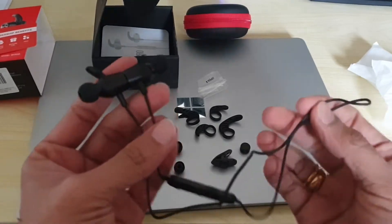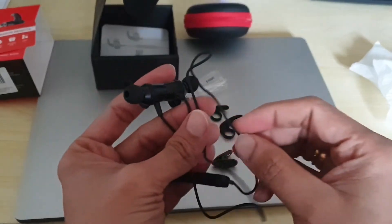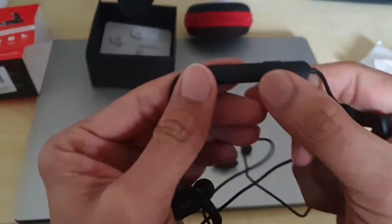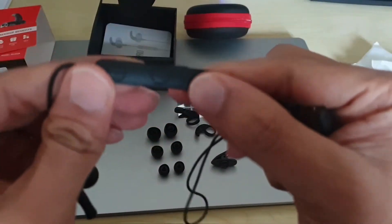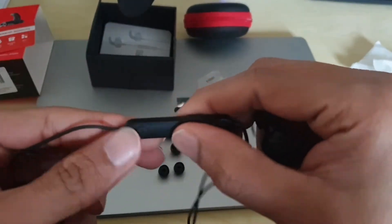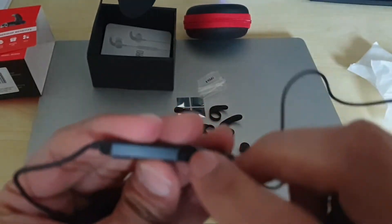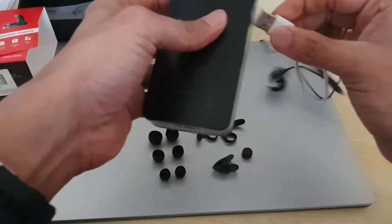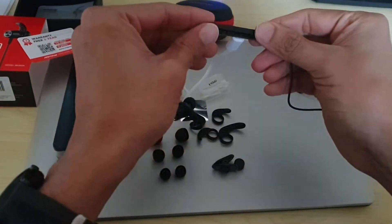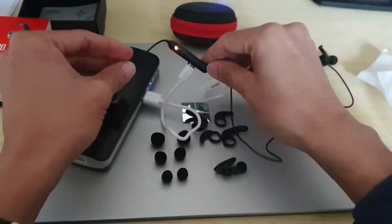I've been using it for one and a half years and then they sent me a new one, which is great. Let's do the pairing now. This is the power button here. I'm not sure if you can see it, but you just press and hold. It looks like there's no charge in this, so let's quickly charge it. Once you put it to charge, you can see this charging light here — that's the charging light. Let it charge for a few minutes.